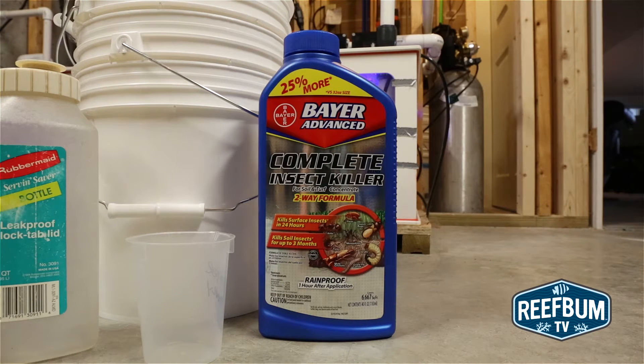This method will work best for frags and not SPS colonies, since acro-eating flatworm eggs are more likely to be attached to the base of a colony. Unfortunately, the Bayer dip will not kill the eggs.